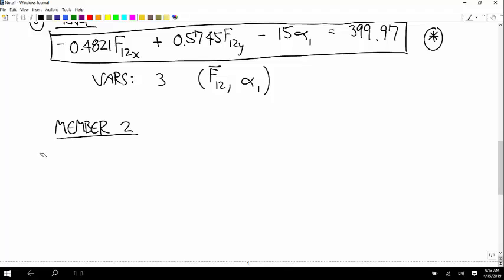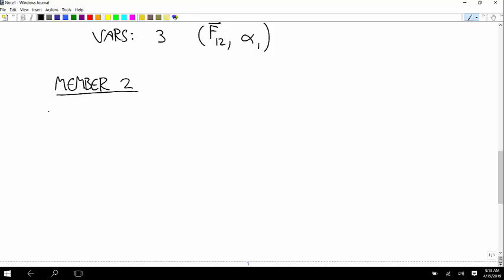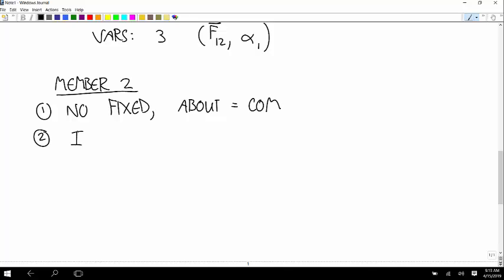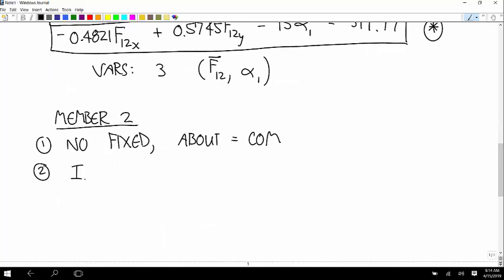Now we'll go on to member 2. Wait — on the free body diagram, does member 2 have a fixed point? No. So the about point is the center of mass — that's point C. The mass moment of inertia about C is 1/12 times the mass times the length squared, which gives 3.75 kilogram meter squared.